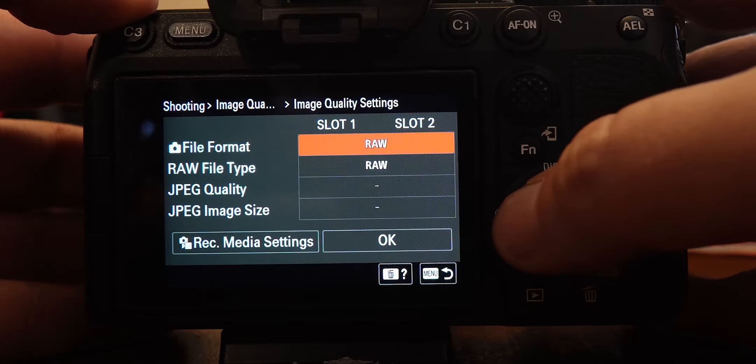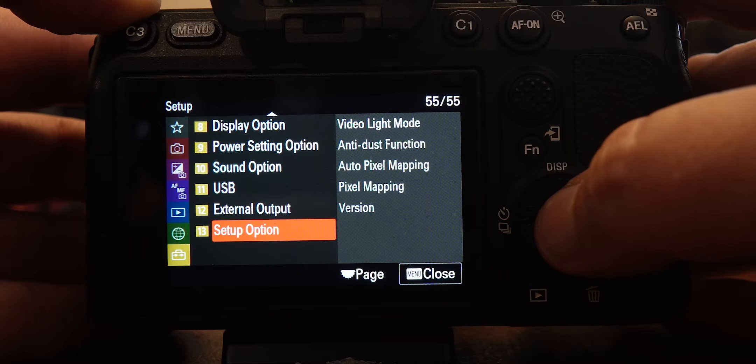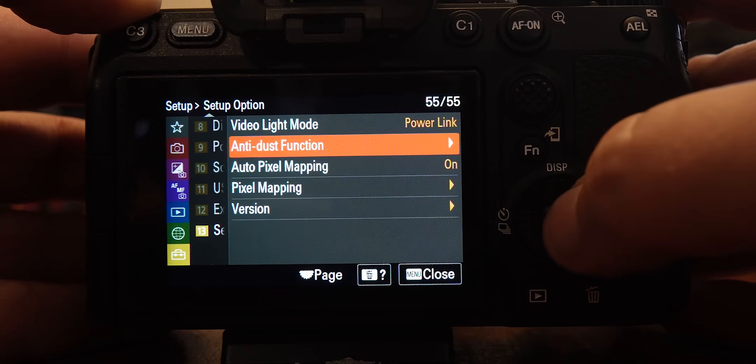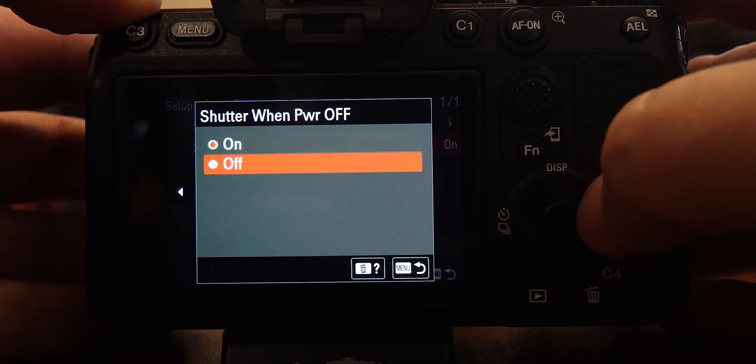The next thing we want to do is turn our anti-dust function on. That allows the shutter to close when the camera is turned off, so if you need to change lenses, you can turn the camera off, the shutter closes, then you can swap lenses to help protect the sensor. It is on the very last page, which is page 13 — toolbox, page 13, anti-dust function — and set shutter when powered off to on.